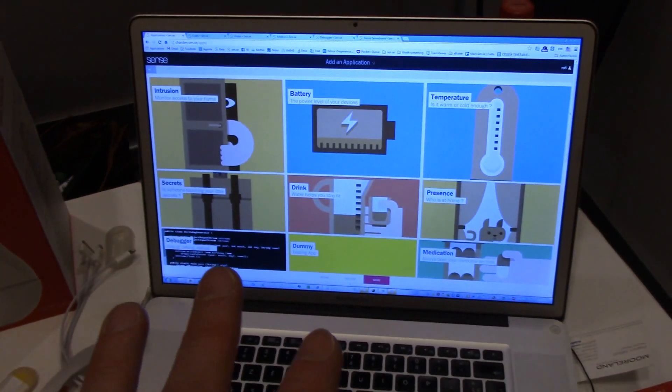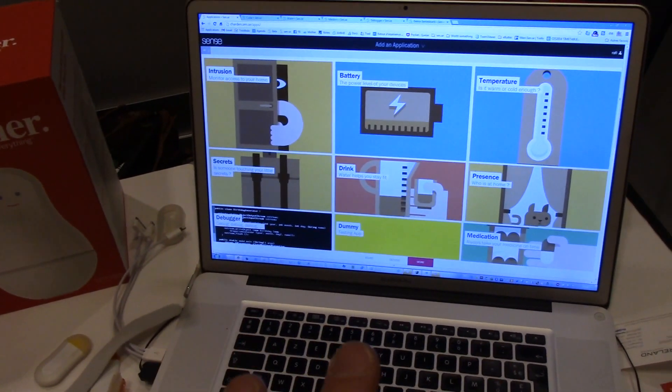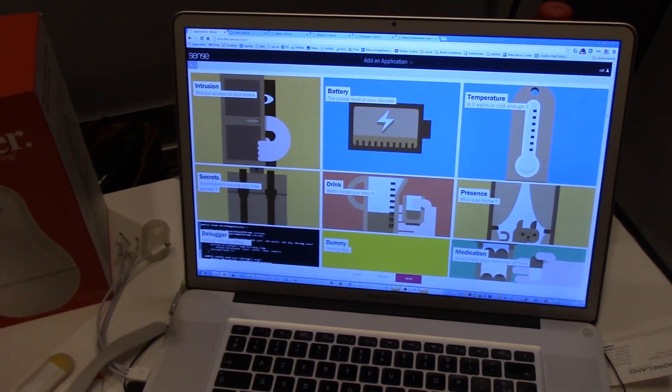You'll also be able to see your fitness stats on your Android app. The Android app isn't out now, that's why we can't show it. It's coming out soon and will also be available for iOS.